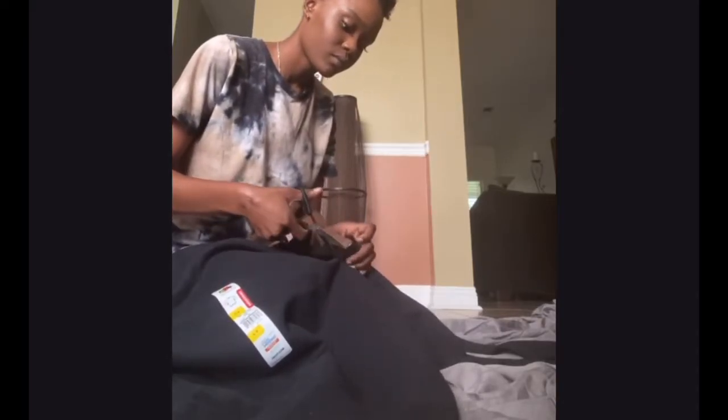Hi guys, so this is my attempt at the Amora Jada stacked sweatpants. Right now you'll see me just cutting off the sleeves to this crew neck sweatshirt. You're also going to need a matching pair of bottoms — obviously you want them the same color.